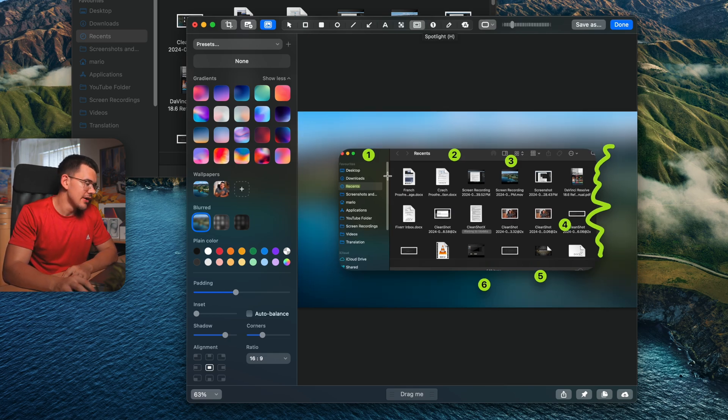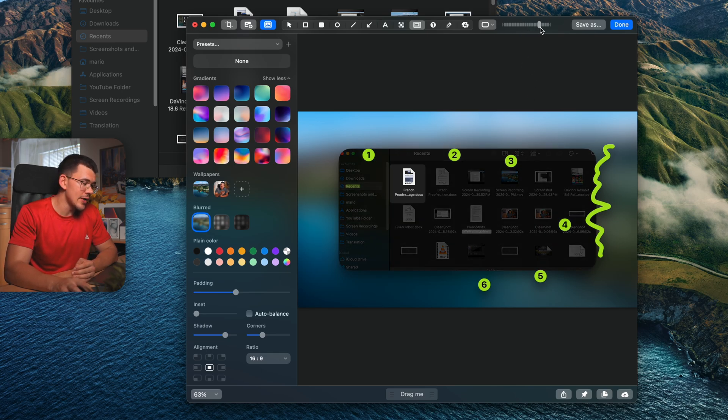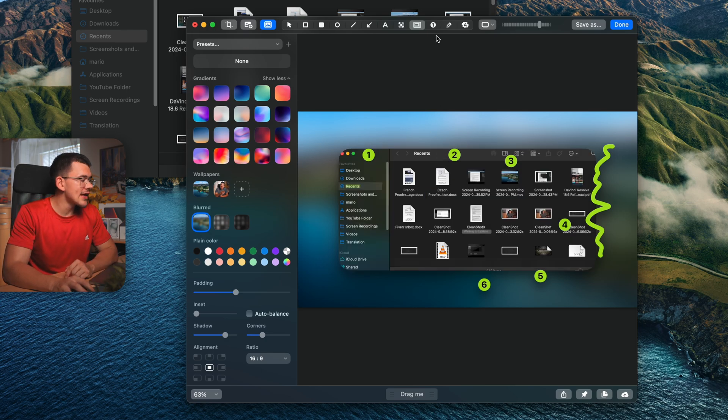The fourth tool is a full-screen highlighter. You draw a rectangle around the area you want to highlight, and it blacks out the rest of the screenshot. You can increase the intensity to darken the surrounding area even more, making your selected region stand out prominently.